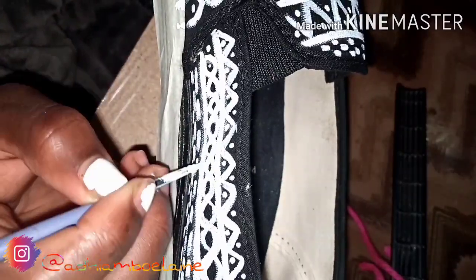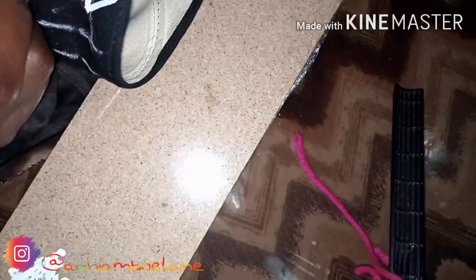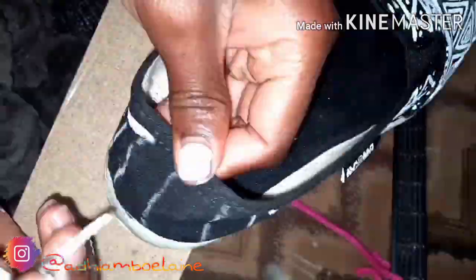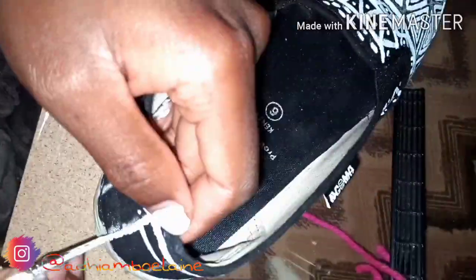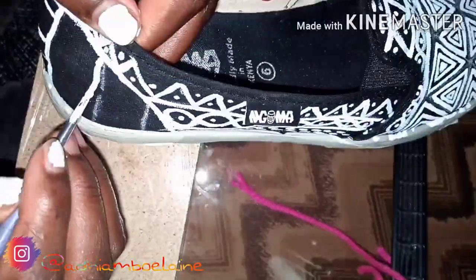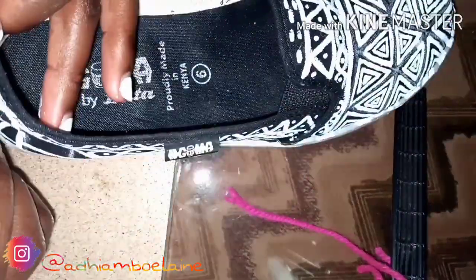Here I'm finishing up with the rest of the pattern. I have zigzags at the top, circles with dots in the middle, and dashes at the bottom. Then I'm dotting the circles and the zigzags, and then I'm going to do the back of the shoe. It's not a must to fill the whole shoe — you can do only the front part and leave the back.